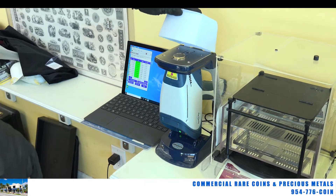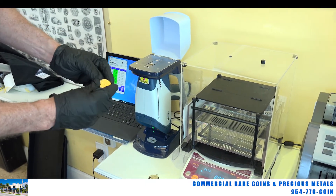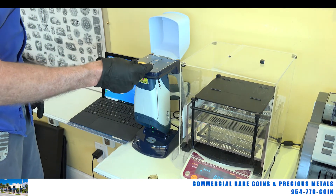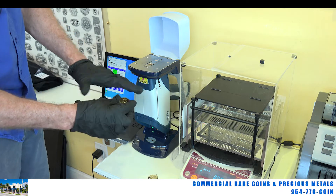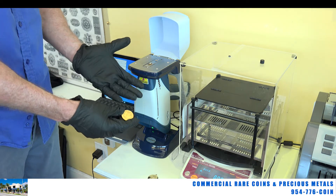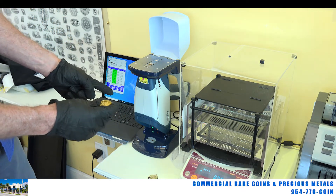So we're going to take that maple leaf out. Let's just pretend we don't know this is a real maple leaf — we just shot it on the X-ray. The X-ray shows the surface of this is 24 karat. But what if there's lead in it? What if there's tungsten? What if this is just a heavily gold-plated coin? The X-ray machine is not going to show you this.